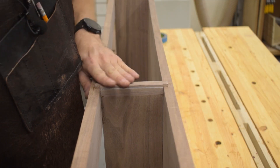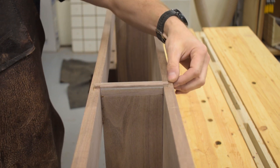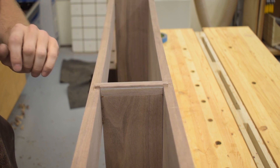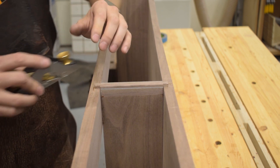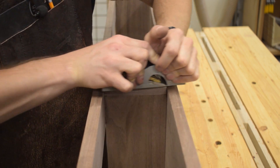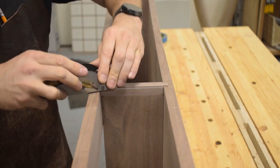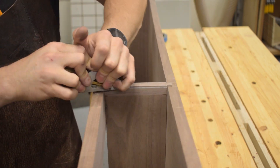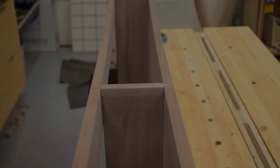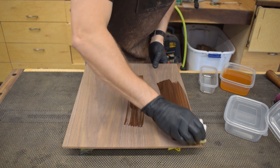I installed these pieces long because there was no way I was going to match the curve perfectly. The best approach was to install long and come back to clean it up with a block plane to level it up. With the more difficult upper case glue-up complete, I can move on to the lower case.